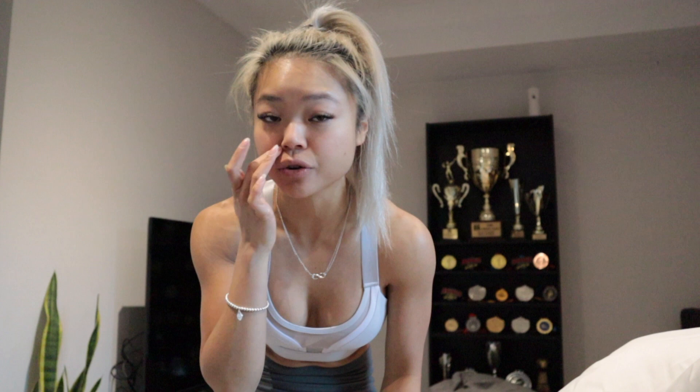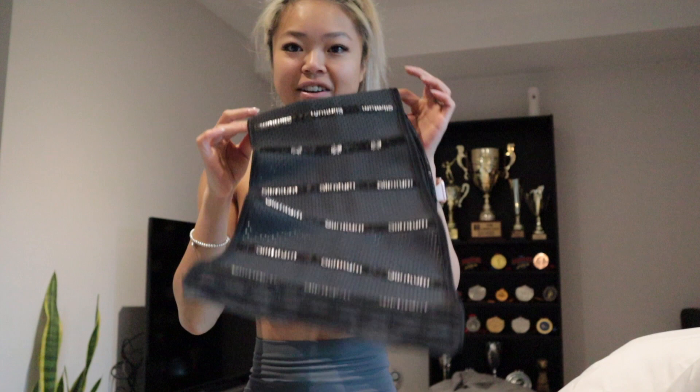They came up with a new model and the size zero on the old one was actually equal to like a size three in the new waist trainer. That meant I could keep going down in sizes, which is great because I pretty much outgrew the original. So with this waist trainer I could still keep going down. I started out with a size three, I've now outgrown it, so they sent me a size two and it's super cute.